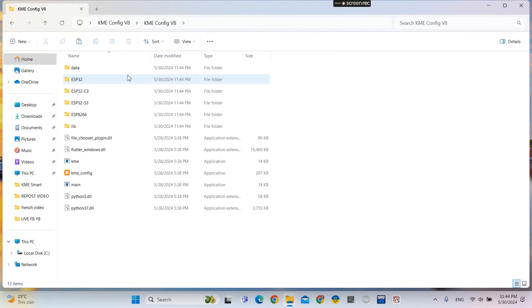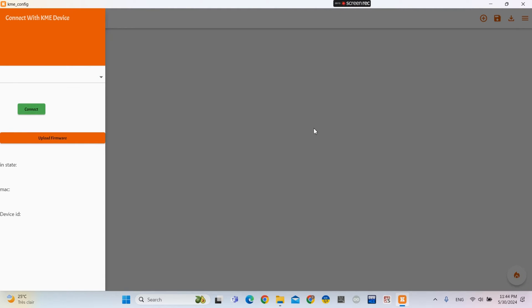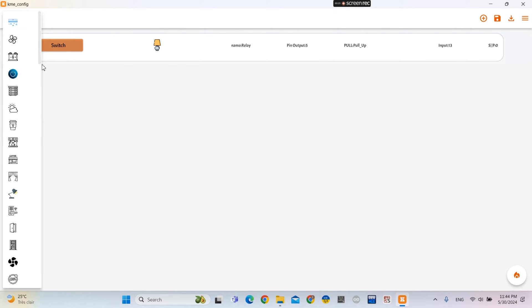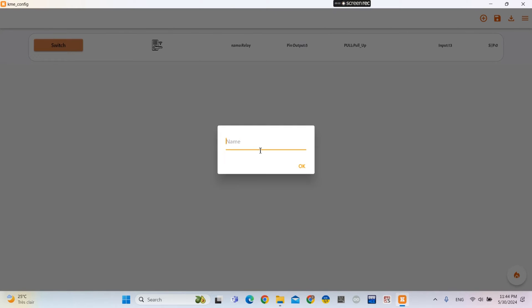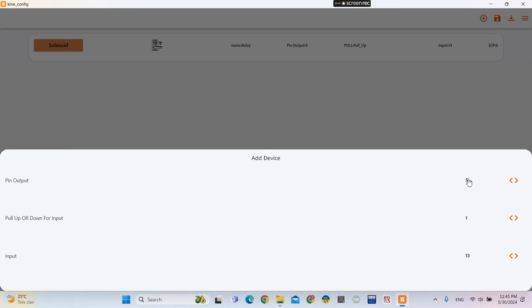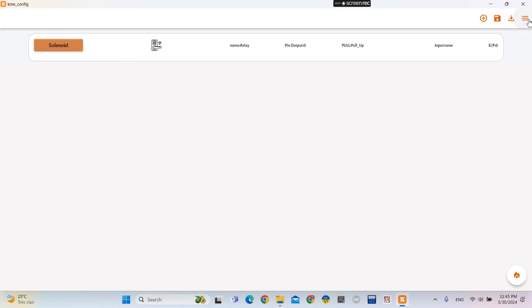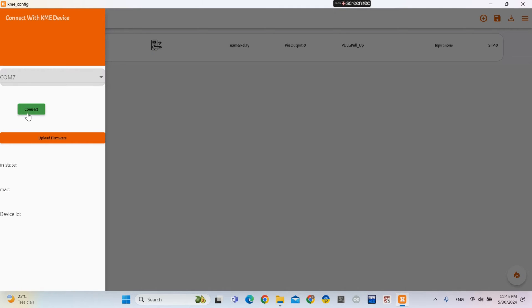Now I connect my board to my laptop so that we can upload the KME Smart IoT firmware to the board. We choose the command, set GPIO 0 and input to none. Then we choose the port, click connect, and then upload firmware. We wait a few seconds — it's done. Then you can refresh.